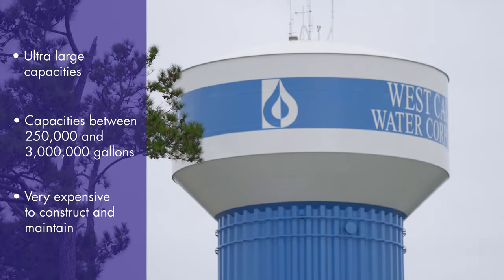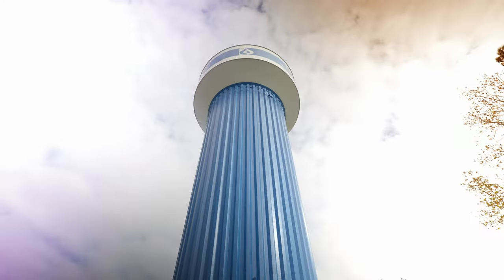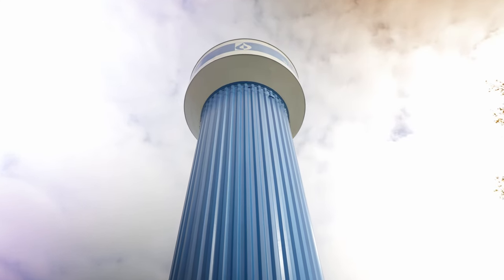Most common capacities are between 500,000 gallons and 2 million gallons. The three largest water towers in the world, with capacities of over 4 million gallons, all sport this single-fluted column design.